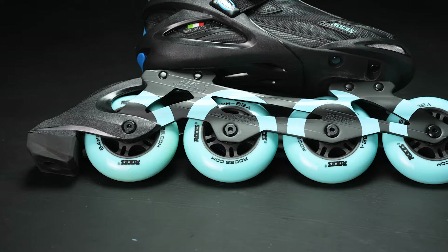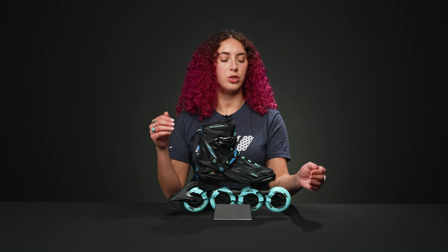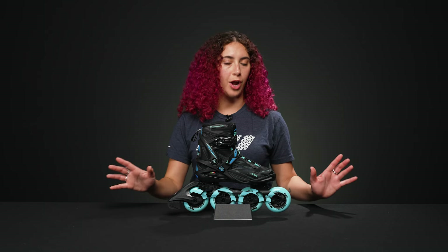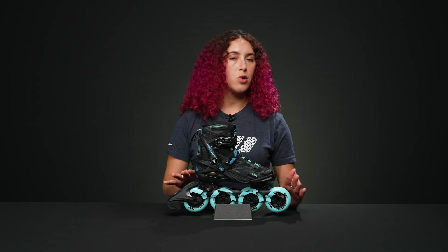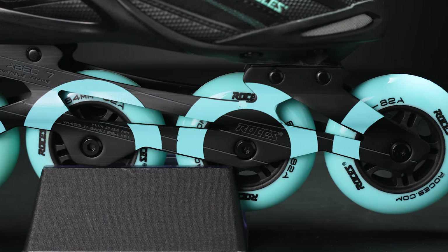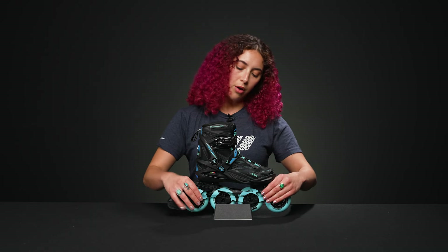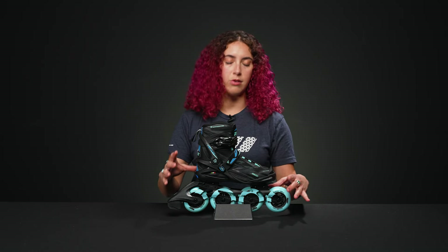Down below, they have super strong frames made out of extruded aluminum with a 165 millimeter mounting, which is compatible with other skates if you'd like to change them out, or upgrade to a bigger wheeled frame configuration. These hold a 4x84 millimeter wheel configuration, which is perfect for beginners or anyone who wants to go a little bit faster. The extruded aluminum frames are more responsive and durable, though you may feel a little more fatigue in your ankles.